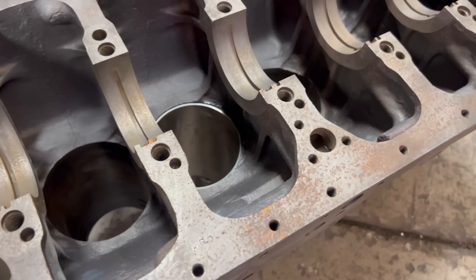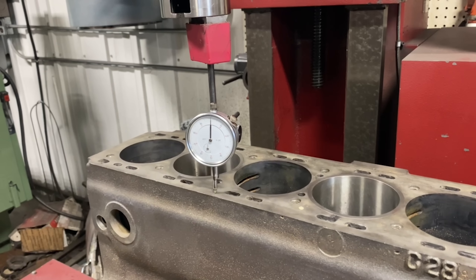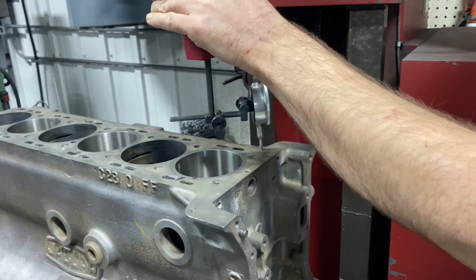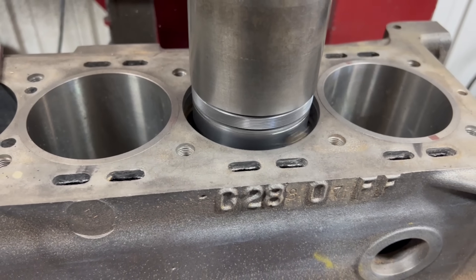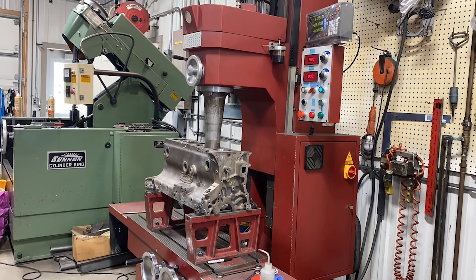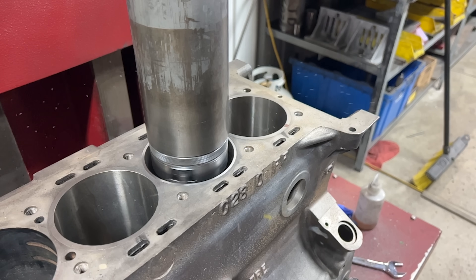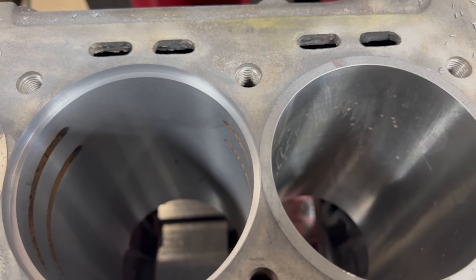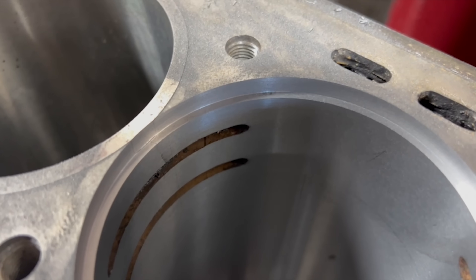Before continuing on with any machining we let the block cool back to room temperature overnight. With the block equalized the next morning we got it mounted back up on the RMC 1000 and again made sure that it was dialed in true to the spindle. Luckily at this point all of our cutters are set to the proper diameters, so boring the next three cylinders to accept the sleeves was a much quicker and less stressful process. The reason we needed to install every other sleeve first was to allow the counterbore of the middle sleeve to be cut in such a way that it would slightly overlap with the surrounding sleeves.